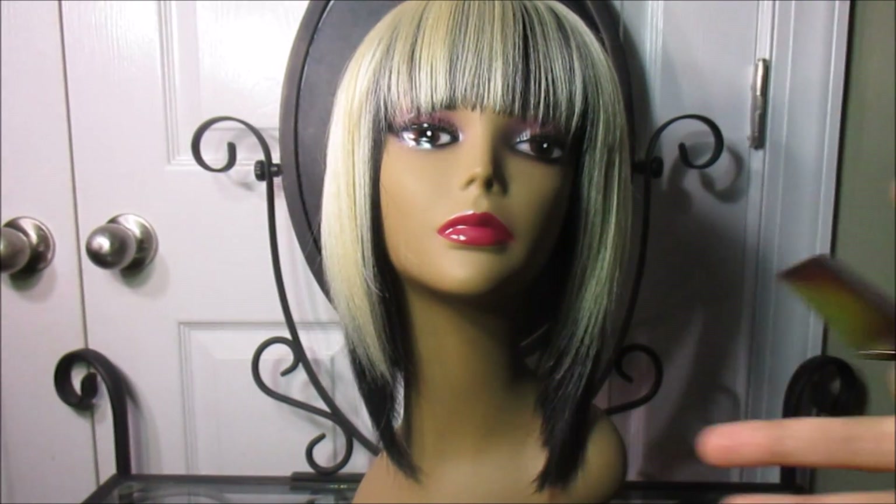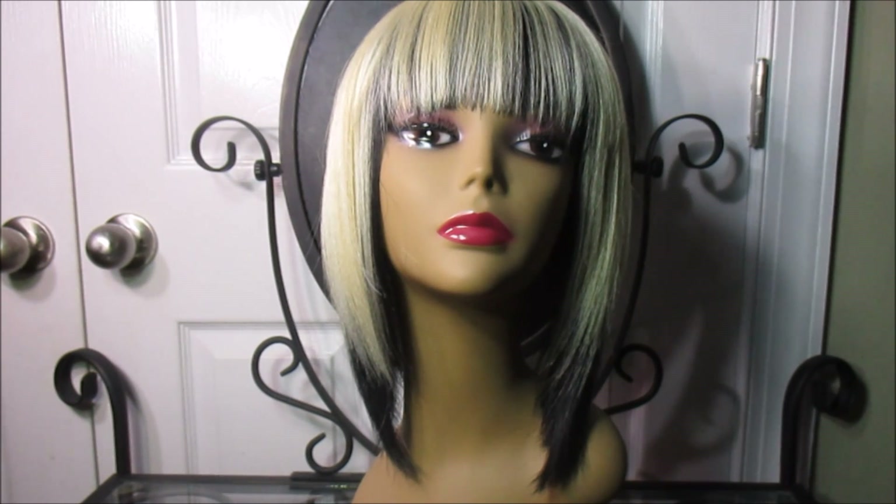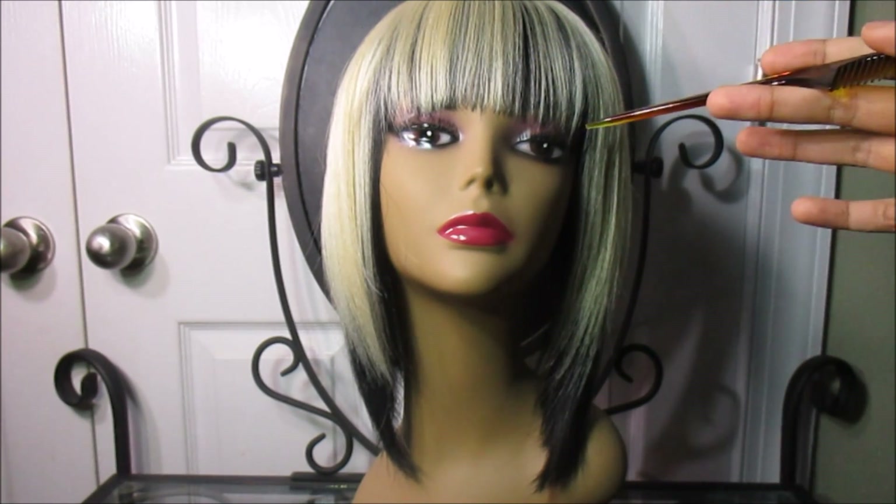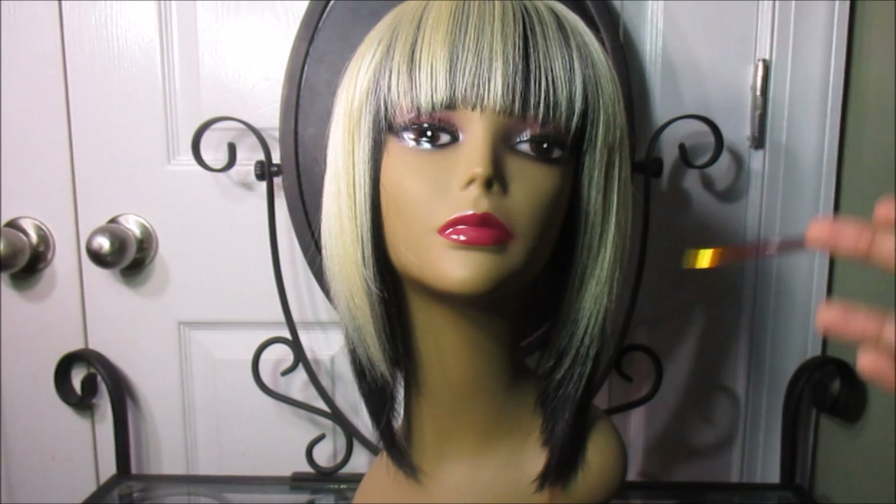This is the wig Jada in the color XF1B613. Let's get right to the basics — this wig has no combs and it comes with adjustable straps.